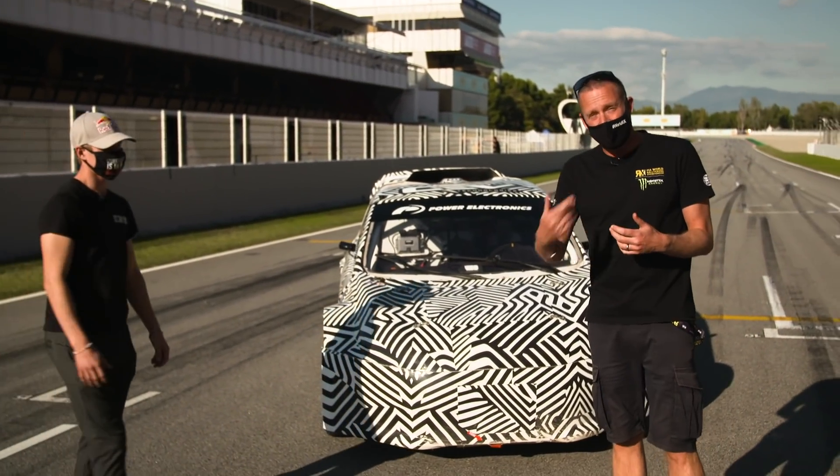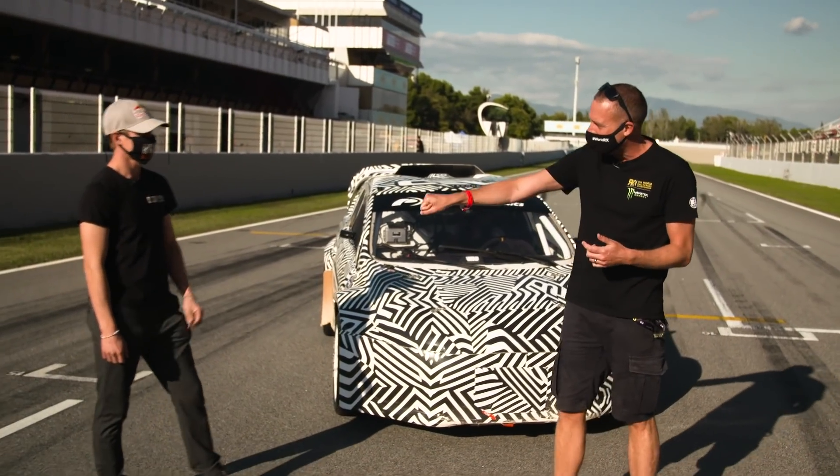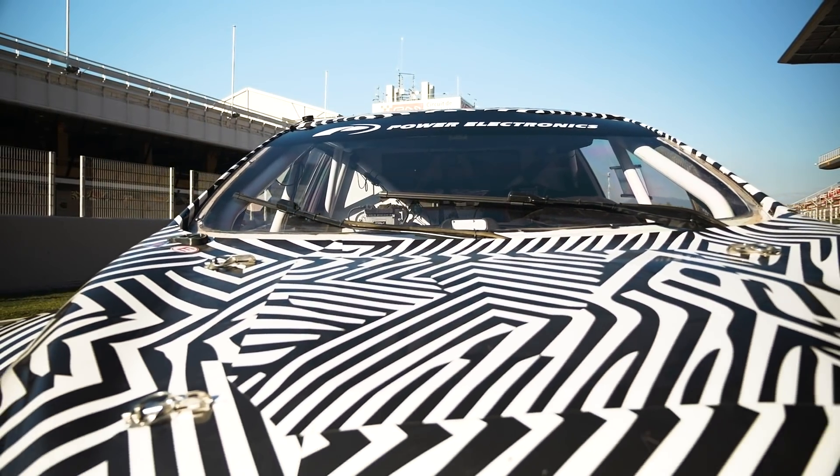Olly Ericsson, who of course is a double RX2 champion — the predecessor to this car — and also the Supercar champion from Rally X Nordic this year. Good to see you. It's still in camouflage; it's early days. This is the launch event this weekend, but tell us a little bit more about this car.